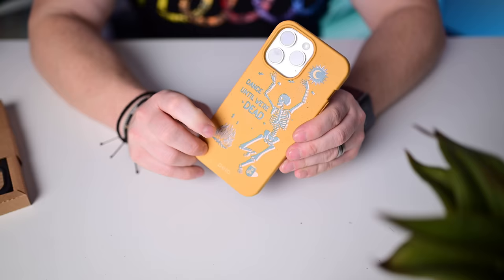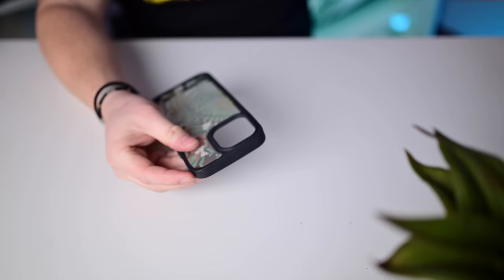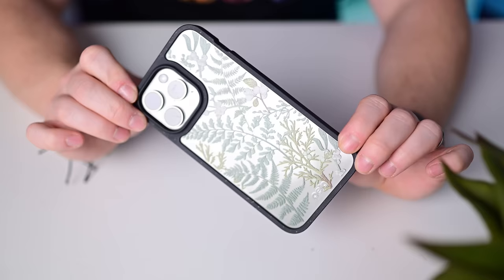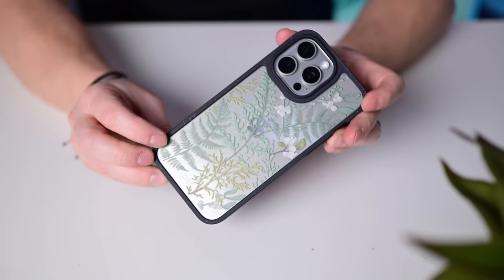Pila's clear case uses the same biodegradable material around the edges with a clear back and a beautiful print of fern leaves and cotton-like design. It looks really cool and pretty. No MagSafe on these ones either, so watch out for that if it's a deal breaker, but otherwise beautiful eco-friendly cases from Pila.